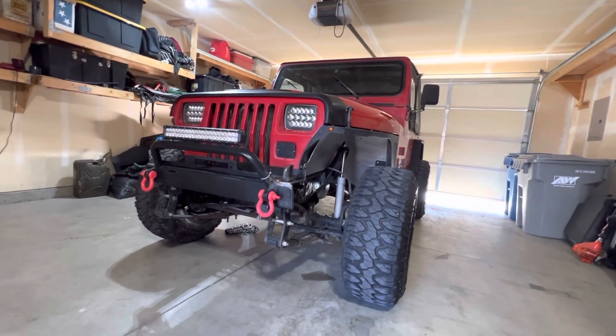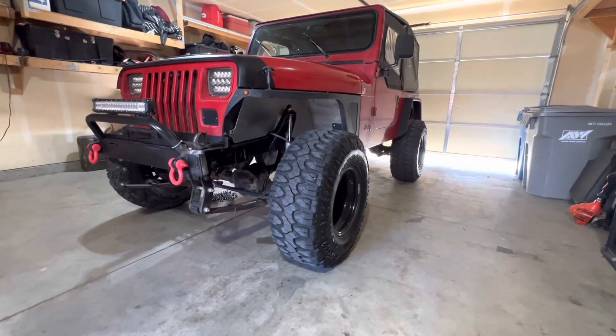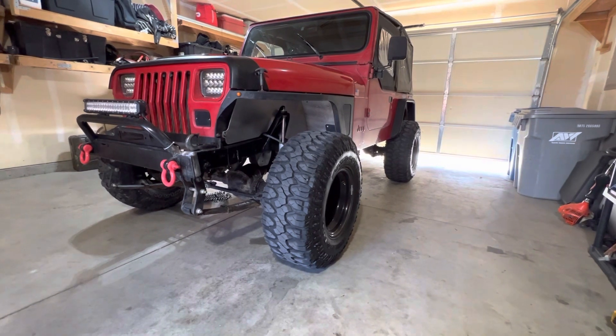I really like the look of it. Once I air down and go off-road, it'll be a great contact patch. Yeah, it's awesome. I love it.